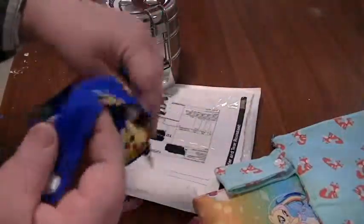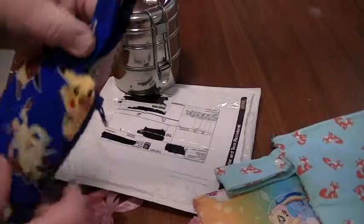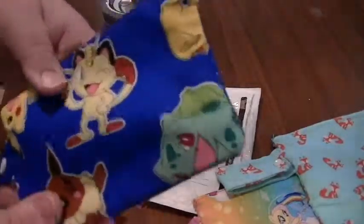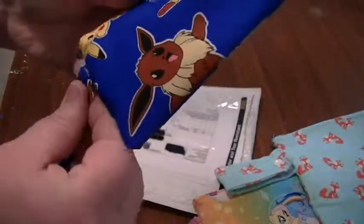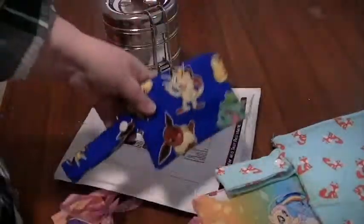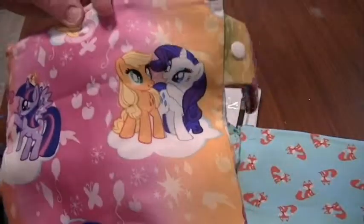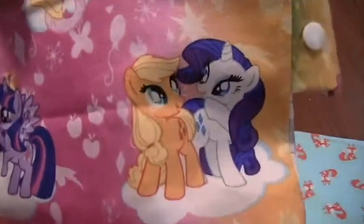So check her out on Facebook — Dara's Dainties. She makes all kinds of stuff. She's a really good crafter, or seamstress, or whatever you want to call it. And she's a really nice person. Check her out because her work is really good quality. Who knows what next pony mail or low-waste living mail will bring. See you next time, guys!